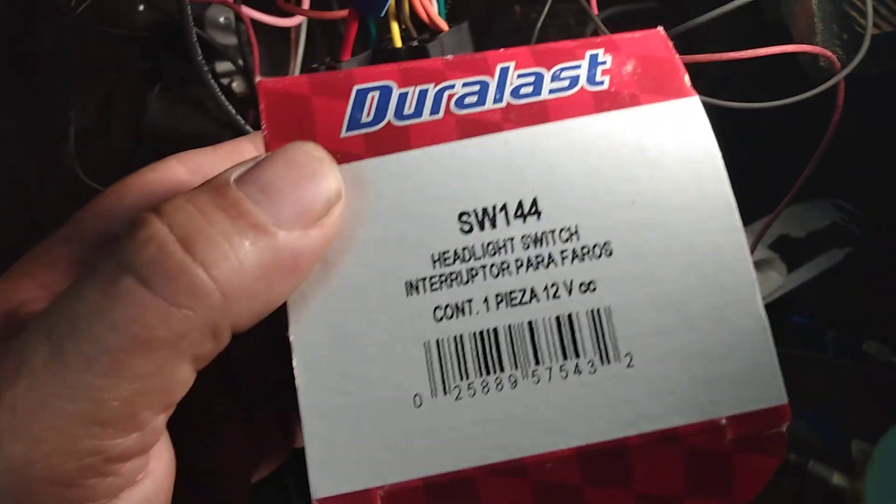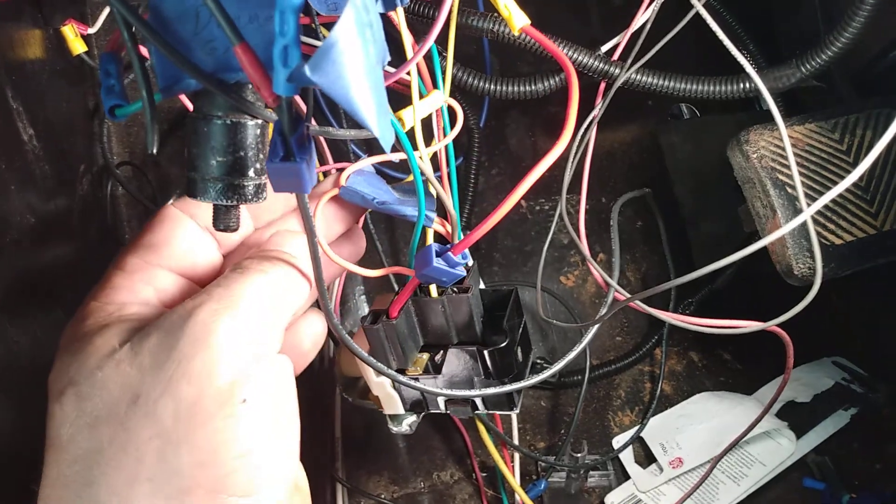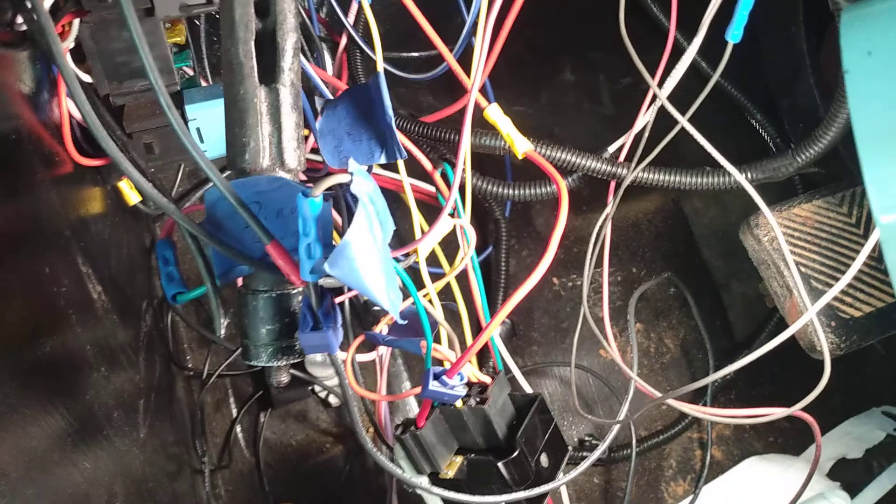You guys can check that part out for yourself if you have this issue. As you can see, I have a custom fuse block, and I'm running LED lights for the marker lights and cabin stuff, and I like to relay all that. This wiring has been quite fun to figure out on my own. If you're doing custom wiring, make sure you have a volt meter — I have a little cheap one here, but it definitely helps.